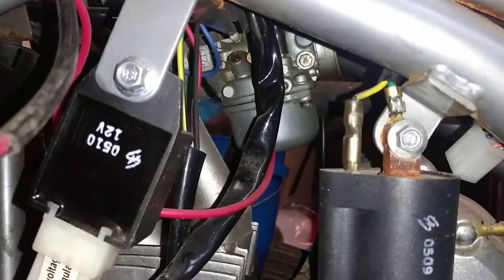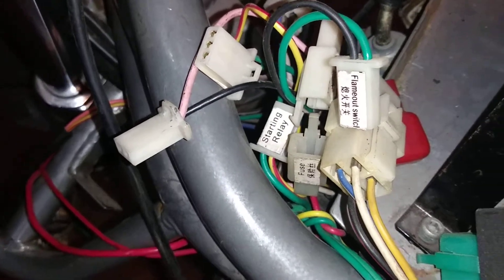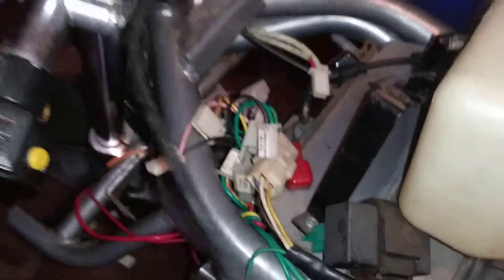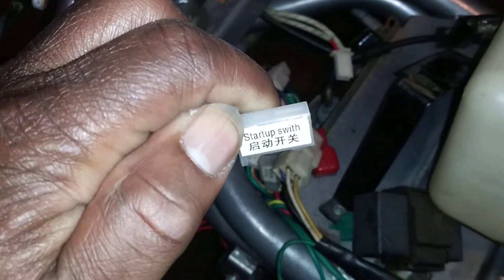I'm gonna clean the carburetor. I was gonna try and rig up some of these wires — there's one that's snipped, for example, and I don't even know what that goes to. Most of this stuff is labeled: headlight, starting relay, fuse, flame out switch — I don't know what that means, maybe the kill switch, but I doubt it because that's this coming from the start-up switch. I'm gonna just get something done.